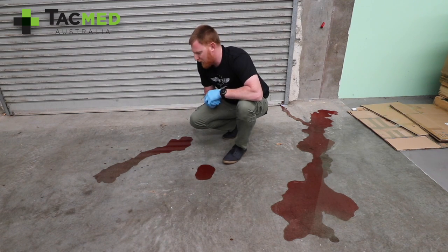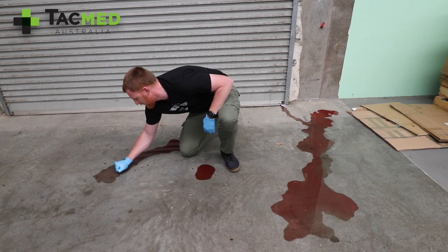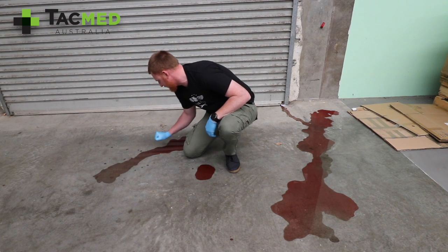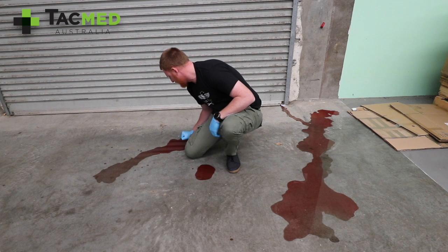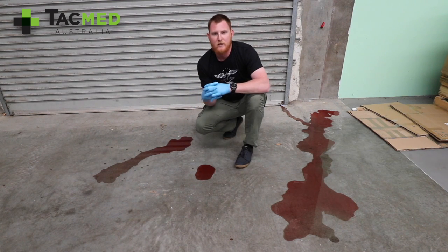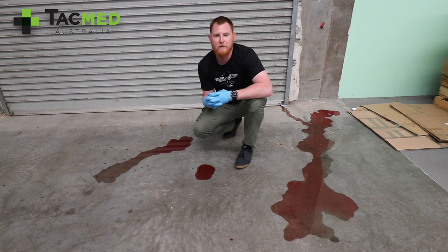Puddle number 2 — counting the fists: 1, 2, 3, 4, 5, 6, 7, 8, 9, 10, 11, 12. That gives us 240ml of external blood loss. And we know that we poured out 250ml there, so that is quite close.